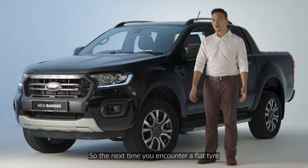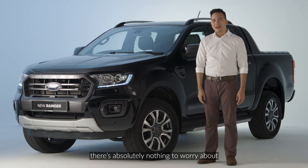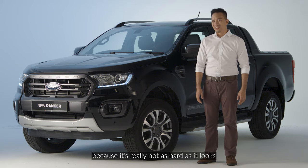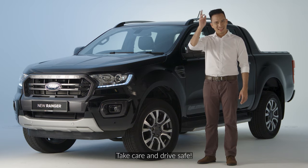So the next time you encounter a flat tire with your Ford Ranger, there's absolutely nothing to worry about because it's really not as hard as it looks. Take care and drive safe.